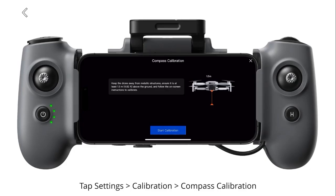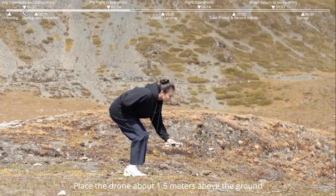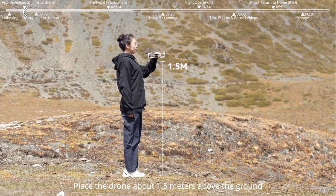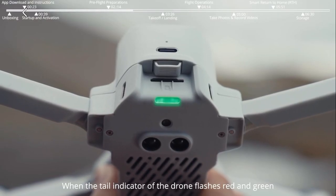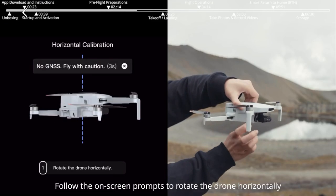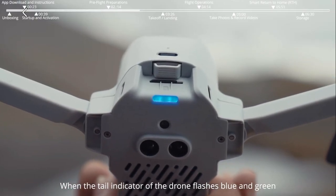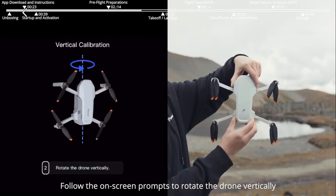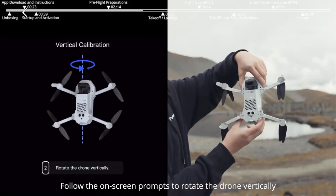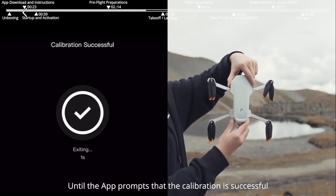Tap Settings > Calibration > Compass Calibration. After entering the calibration interface, place the drone about 1.5 meters above the ground. When the tail indicator flashes red and green, follow the on-screen prompts to rotate the drone horizontally. When the tail indicator flashes blue and green, follow the prompts to rotate the drone vertically until the app confirms calibration is successful.